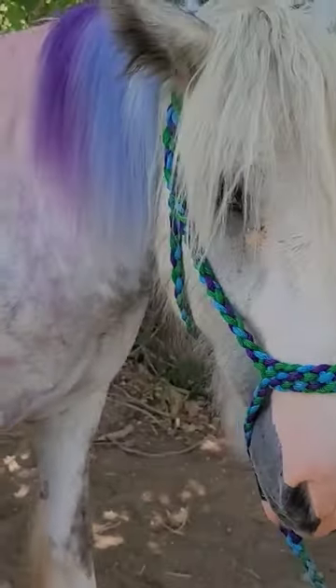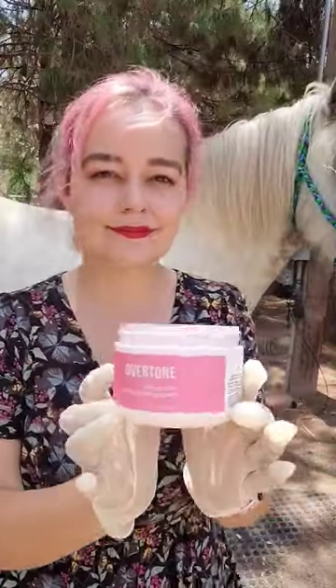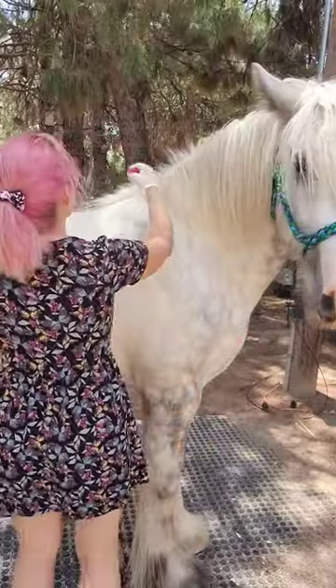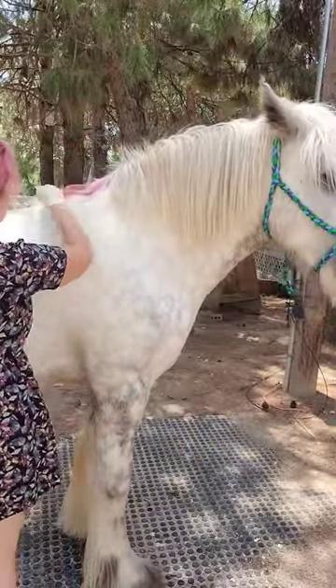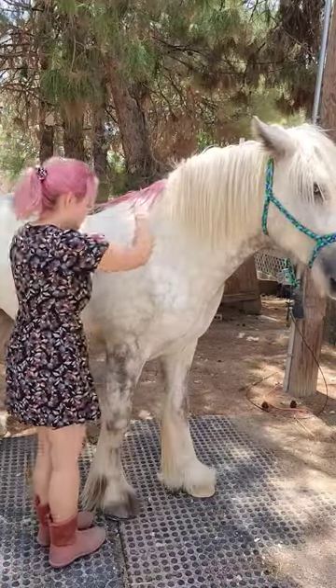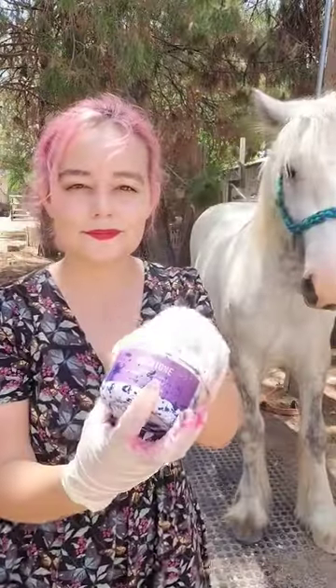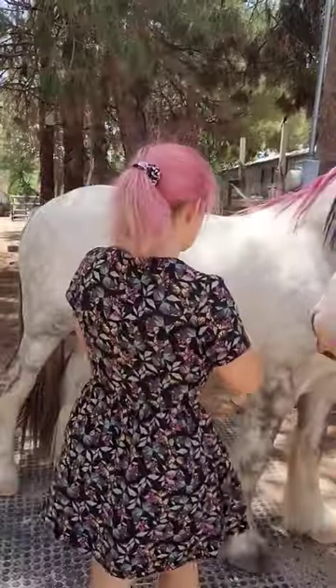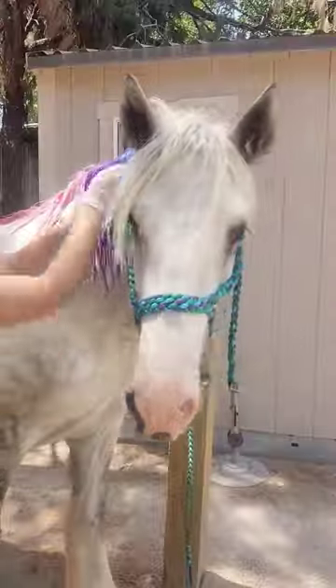Making my horse a unicorn, starting with using the same vegan color I use on my hair. He needs some pink like his mommy. Next purple, still using Overtone sulfate-free color, and adding some blue. This conditioner is going to make his hair so soft.